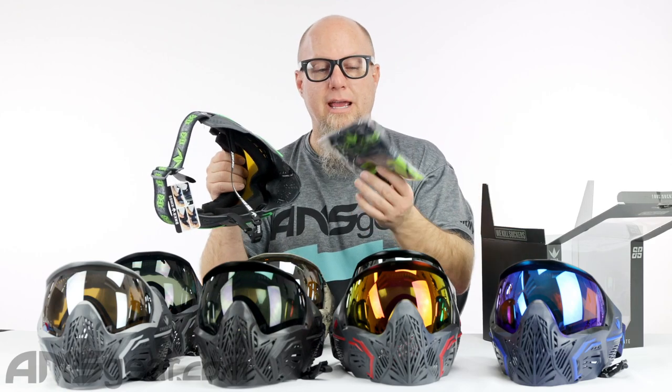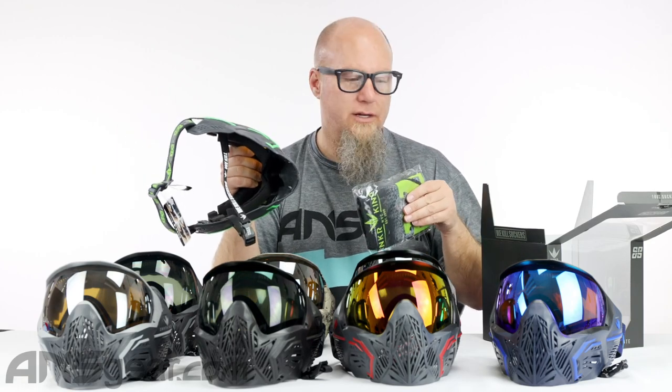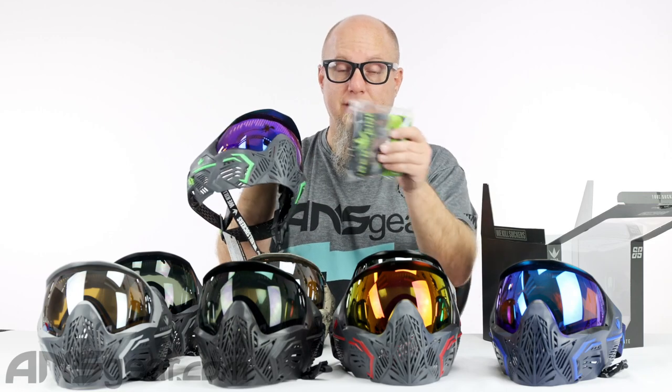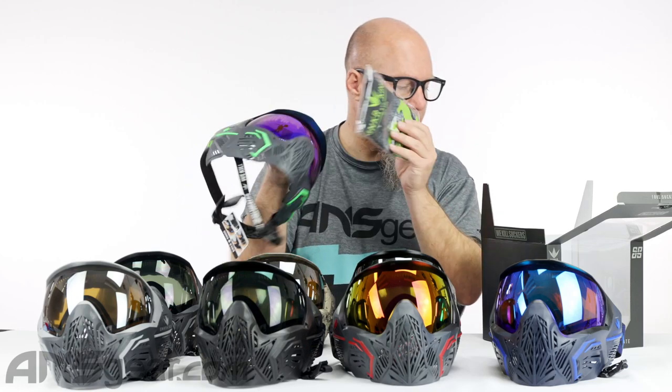Along with that, you're going to get a matching mask bag, and the mask bags are going to be specific to the color of the goggle itself. So each mask bag that comes with it is different from the others — all the Black Acids are going to have this kind of barrel or mask bag with it.